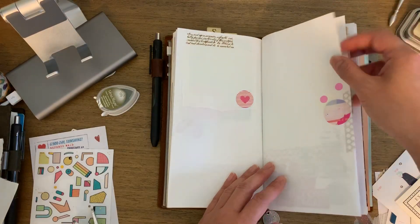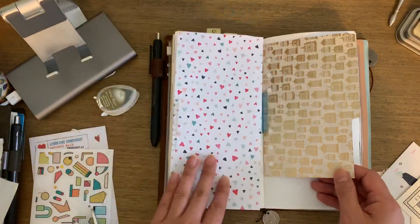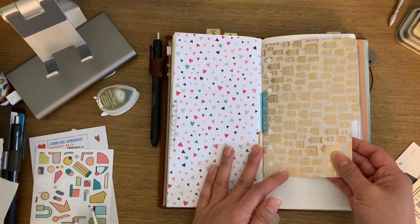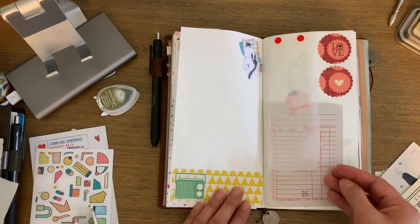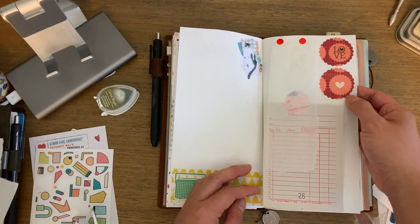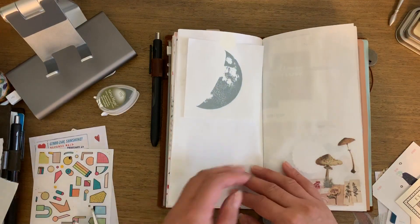Lots of stickers thrown in here. This is from my old Kiki K — I just kept the paper because I really liked it. I made my own dividers and really like the paper, so I saved that. Trace paper here, vintage receipt paper that I punched out using my hole punch — I decided to keep my hole punch and used it to punch out a bunch of odds-and-ends papers that I had.